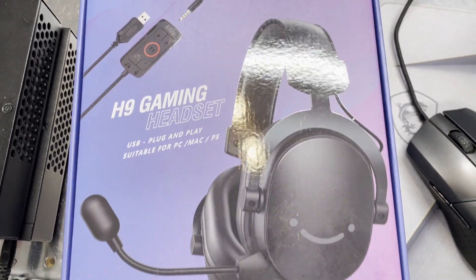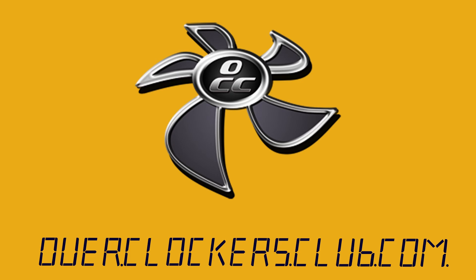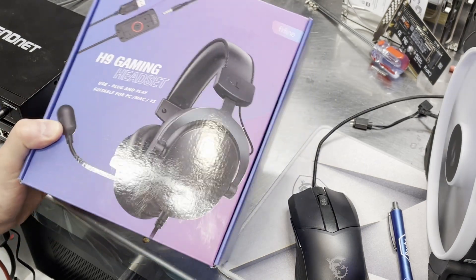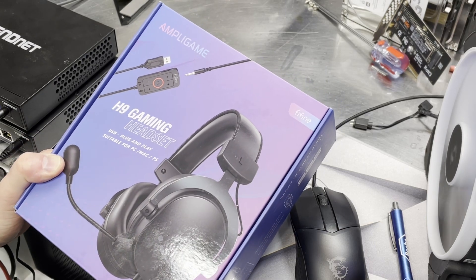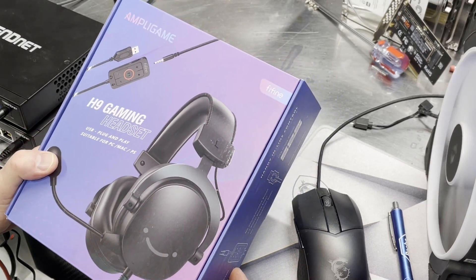Hey everybody, this is Chris with Overclockers Club. It is headset time. Every once in a while you get some offshoot brand. These come out of China — they're usually pretty inexpensive, but are they any good? So that's what I'm going to try and figure out today: if this is worth the price, and we'll go over that a little bit later.